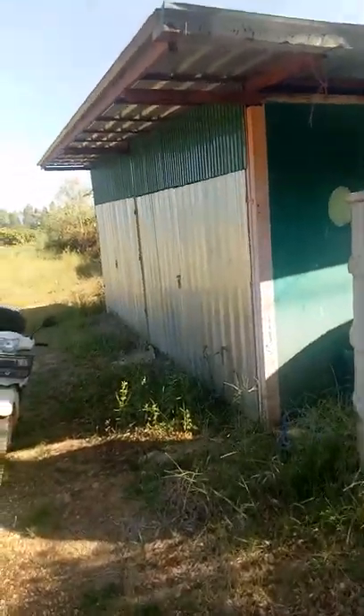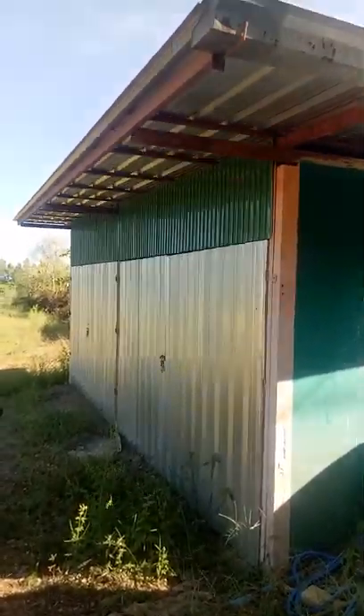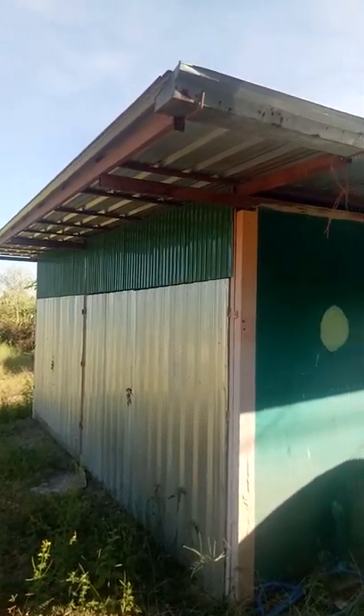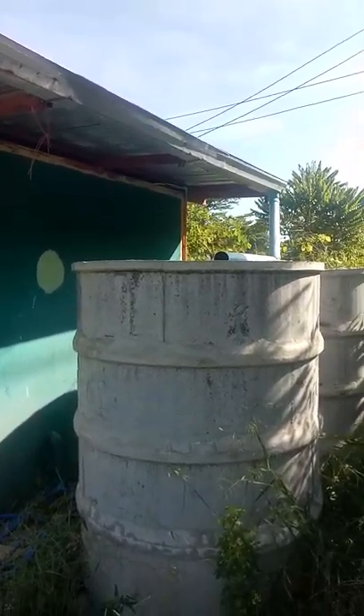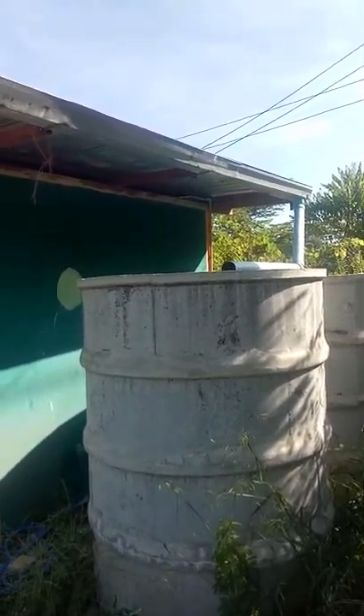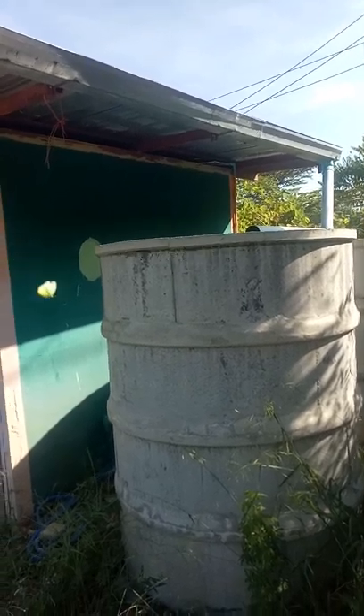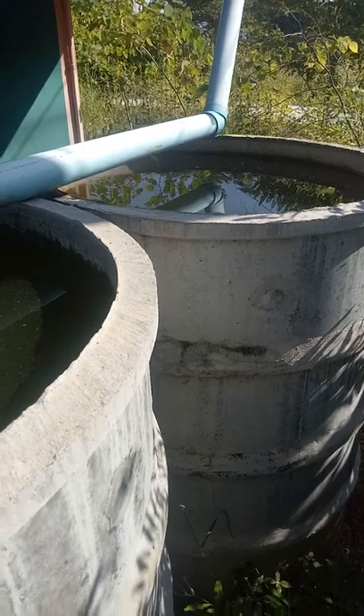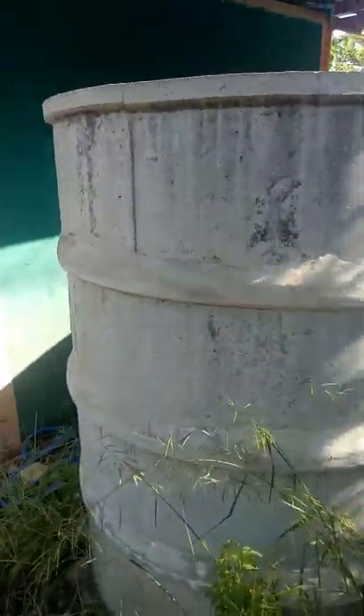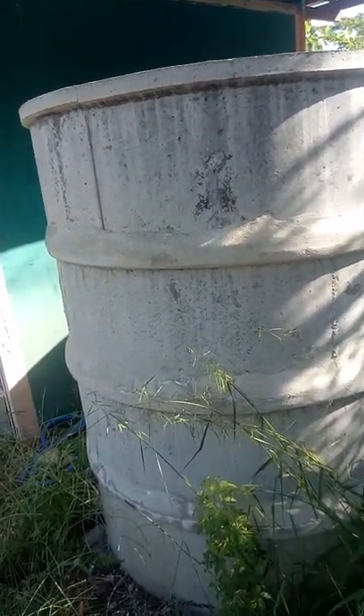There's a hose here somewhere — I can see it down there. This is our little pump shed. We've got two two-thousand-liter water tanks in there plus plenty of room for other things. I'm not sure how much water is in them — it's just roof runoff and it looks pretty disgusting.